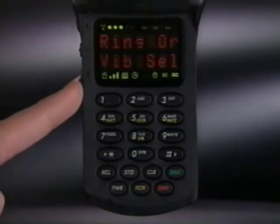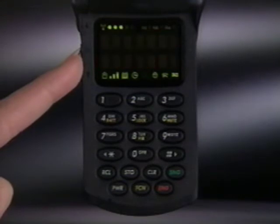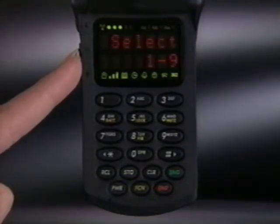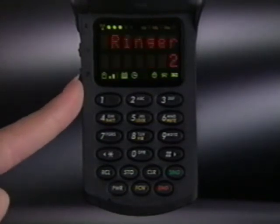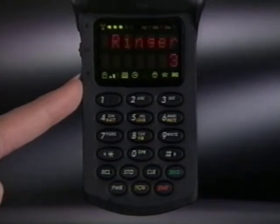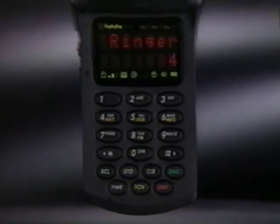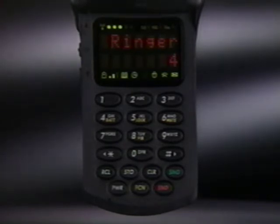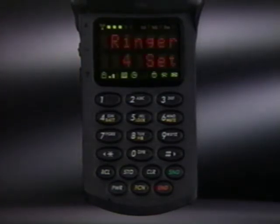Using the volume keys, scroll through the sub menu until ringer style appears. Pressing the smart button will sound the ringer tone currently in use. Pressing either volume key lets you scroll through the different ringer styles. When you hear the one you like, just press the smart button to select it. To exit the feature menu and return to normal phone operation, just press end.